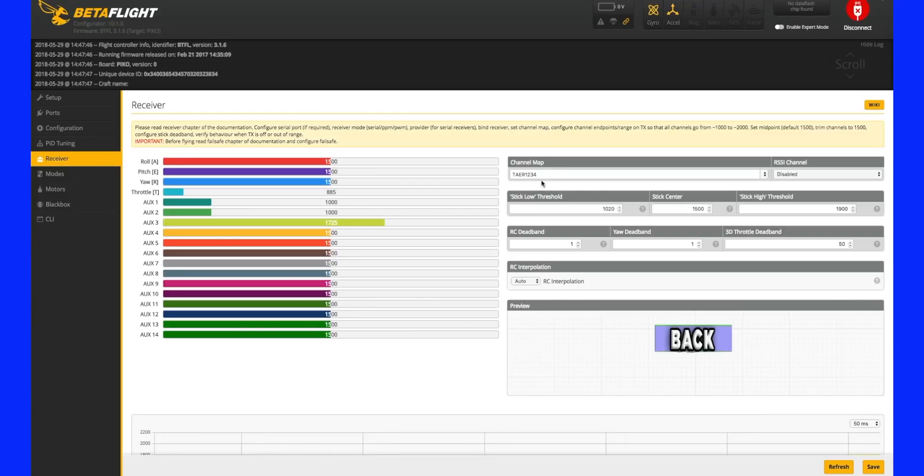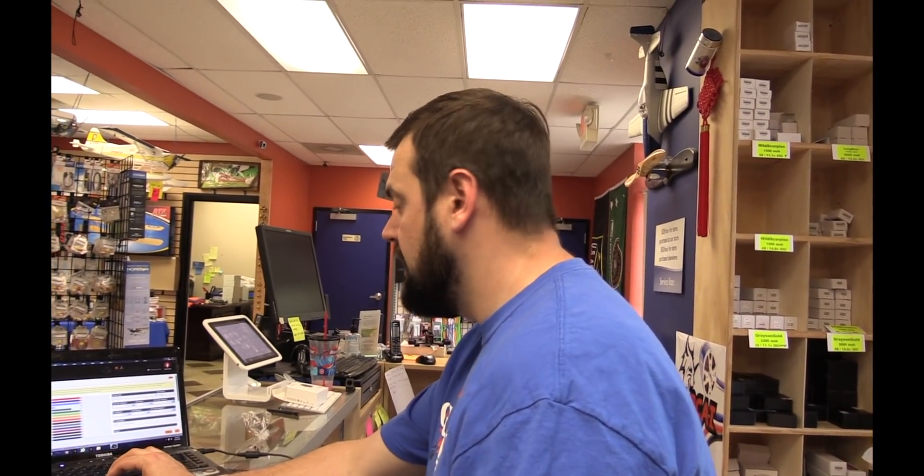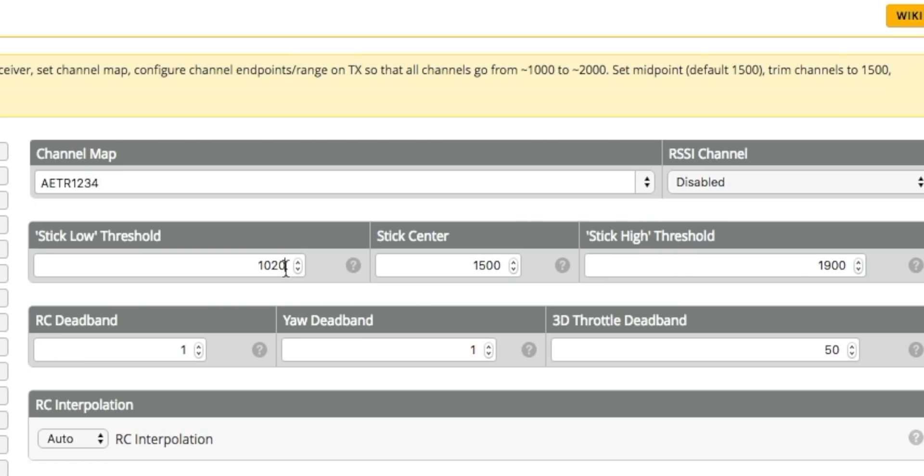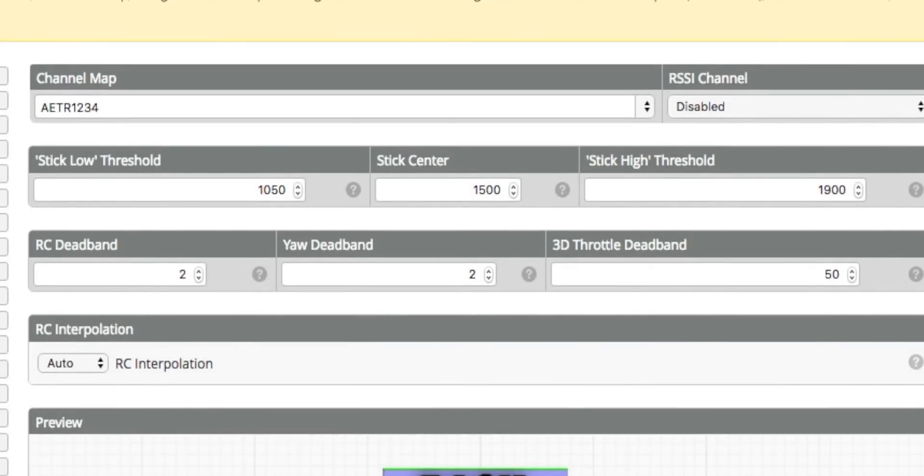This is the channel mapping I was speaking of earlier. If you wanted to not change the order on the mixer page and leave it default, apparently the QX7 ships in a Spektrum format, not the default FrSky style that the old X9Ds did. For channel mapping, if you leave it default, the low stick threshold is 1100 — I usually set that to about 1050. I would also add about two points of deadband on both, just in case you have any twitching on the receiver tab.